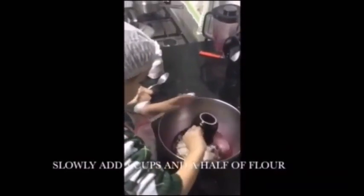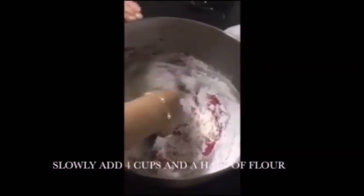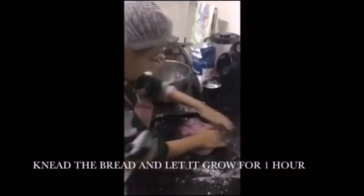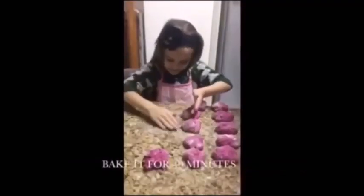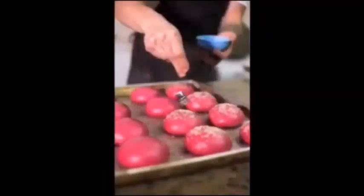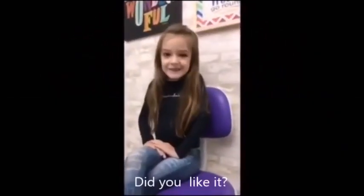Slowly add four cups and a half of flour. Knead the bread and let it grow for one hour. Bake it for 40 minutes. Have a great meal! Did you like it?